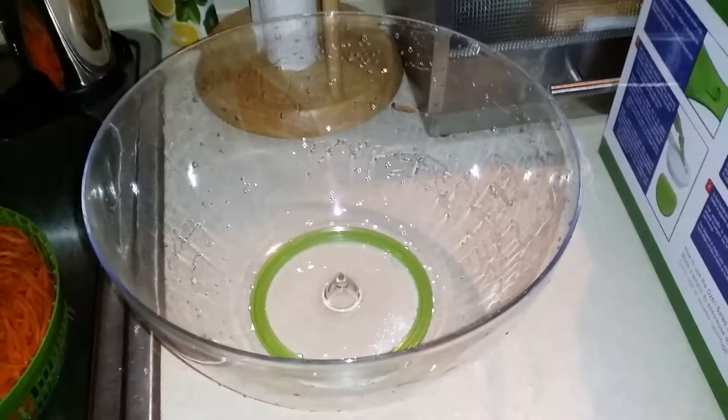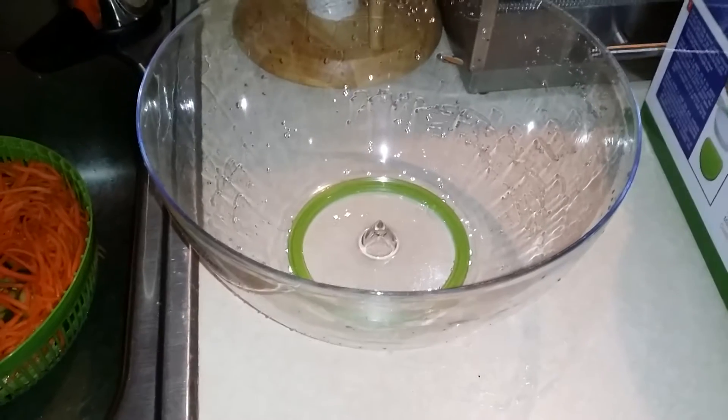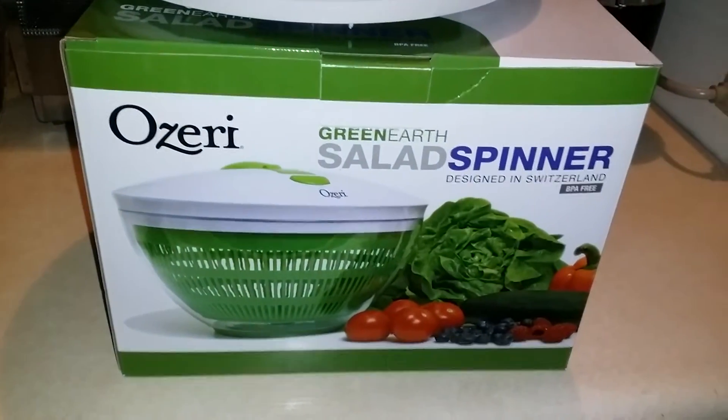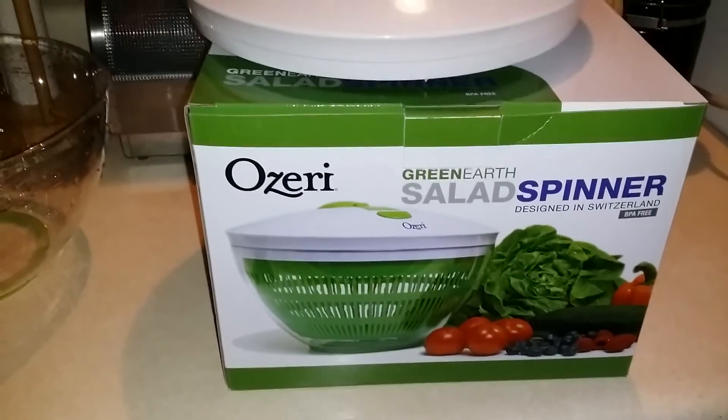It's a great product. Very easy to use. Very effective. Keeps my lettuce nice and fresh. I love eating salads — great way to eat healthy. And like I said, this is the Ozeri Green Earth Salad Spinner. Thank you for watching guys. Bye!